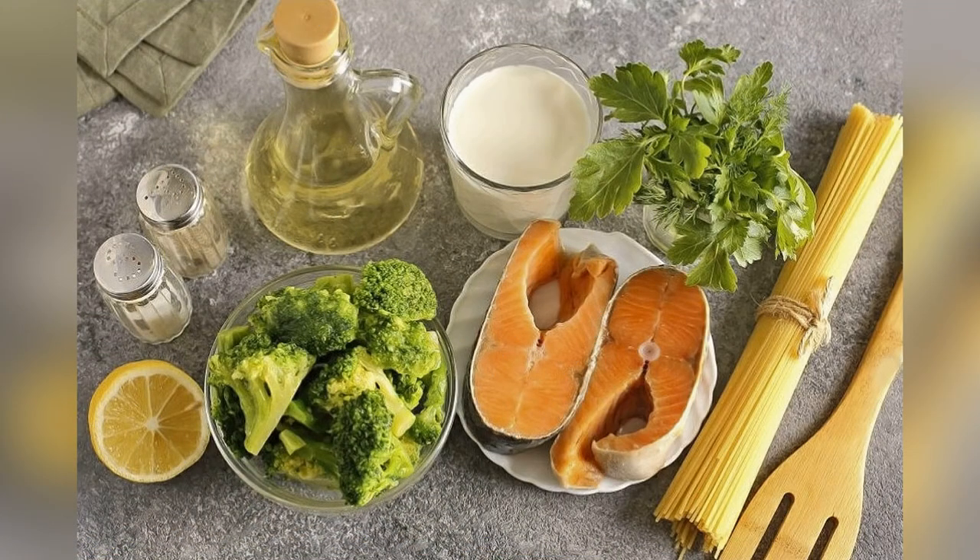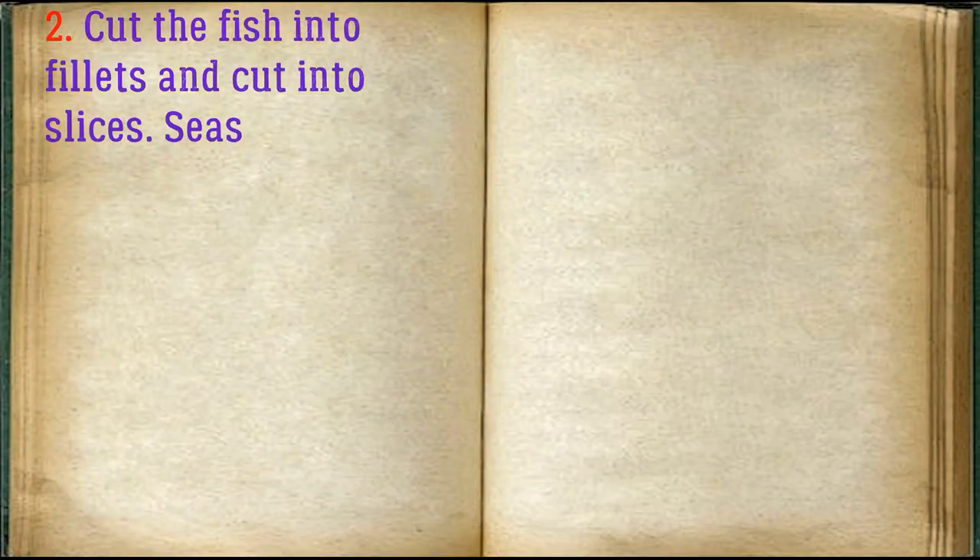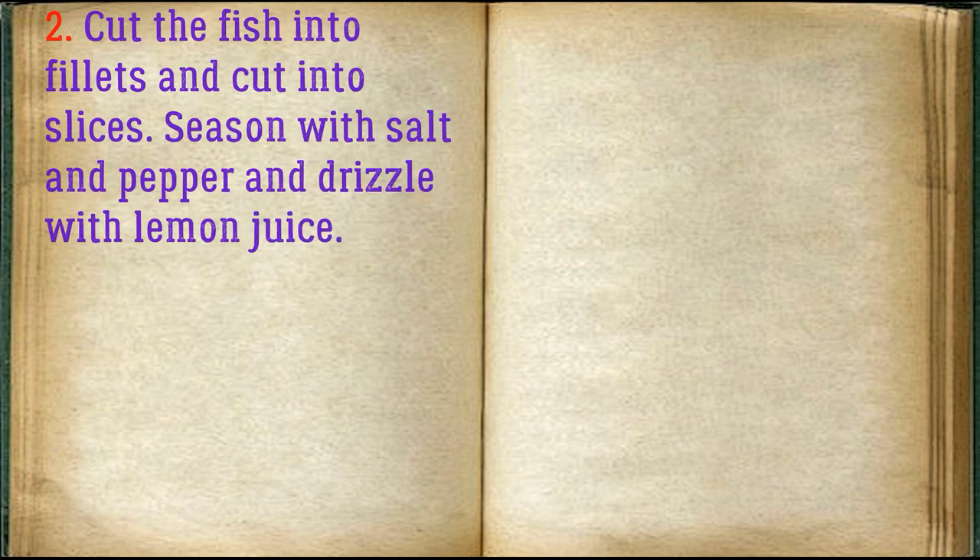Prepare all the required ingredients. Cut the fish into fillets and slice into pieces, season with salt and pepper, and drizzle with lemon juice.